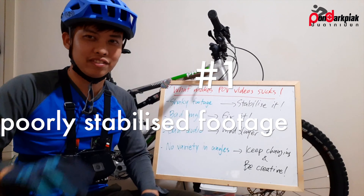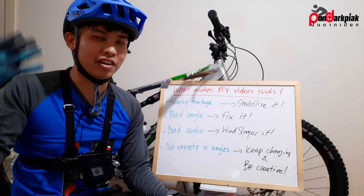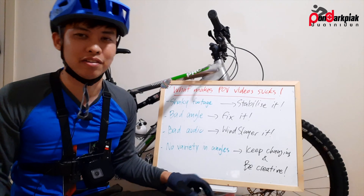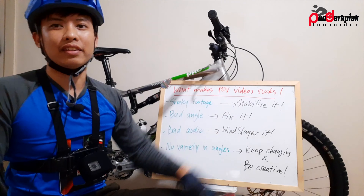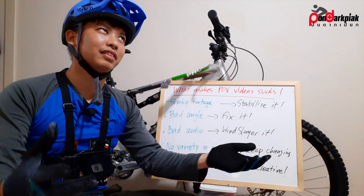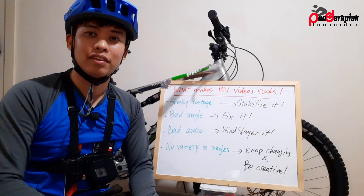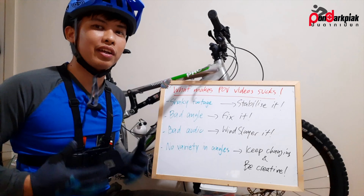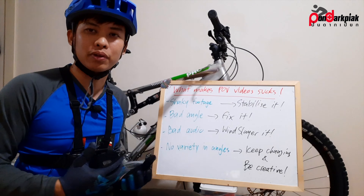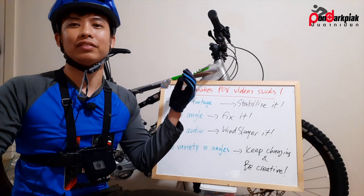Very shaky footage makes you want to vomit. So how to fix that? Stabilize it. Back in the day, maybe five or six years ago, there was the wearable gimbal. You'd use the gimbal with your GoPro and it looks like a chicken head — that's how you did it.